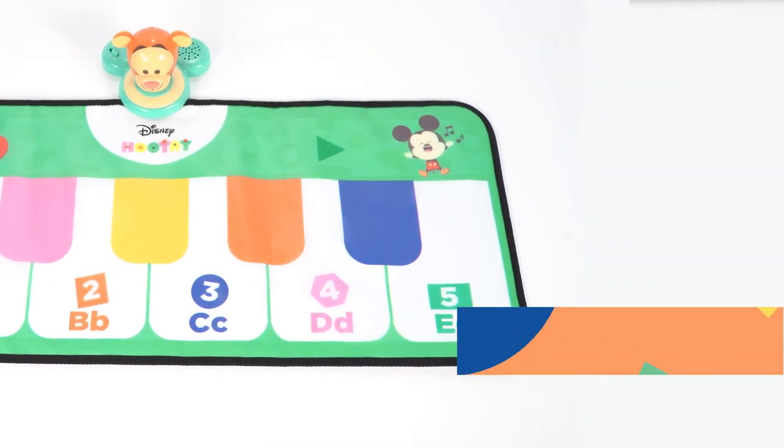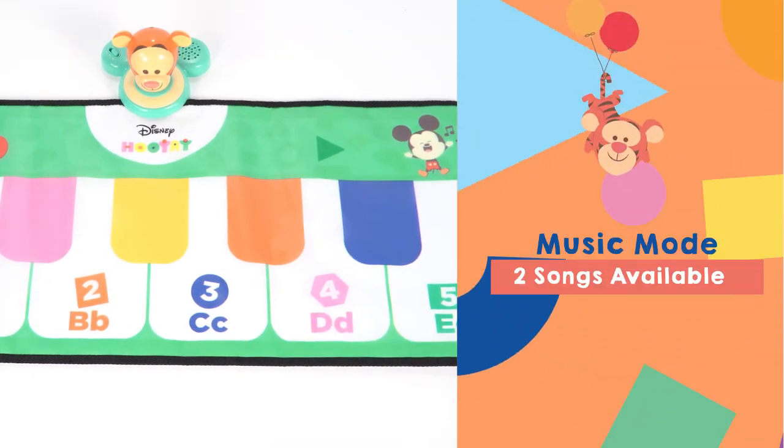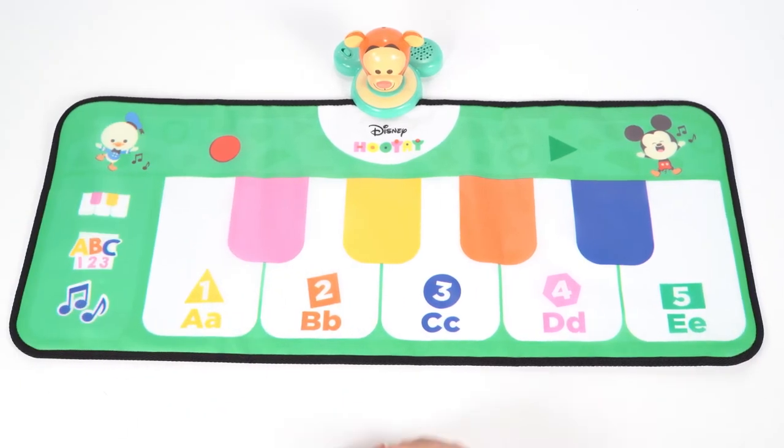The music notes button will activate music mode. Tigger sings two fun songs that you can play along to.